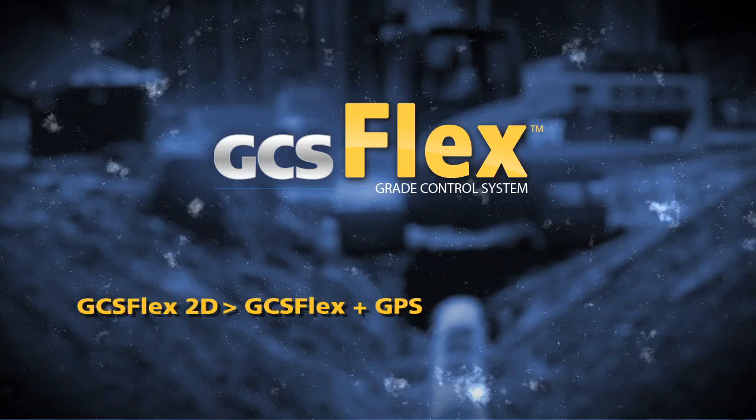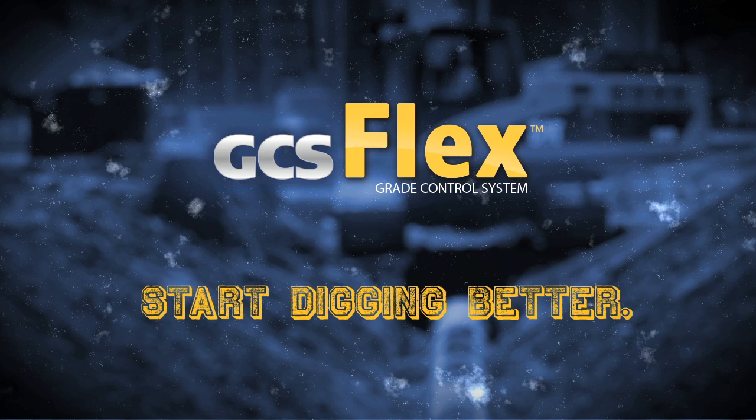Trimble's affordable grade control system for excavators. Contact your SciTech technology dealer to schedule a demo. Start digging better today!